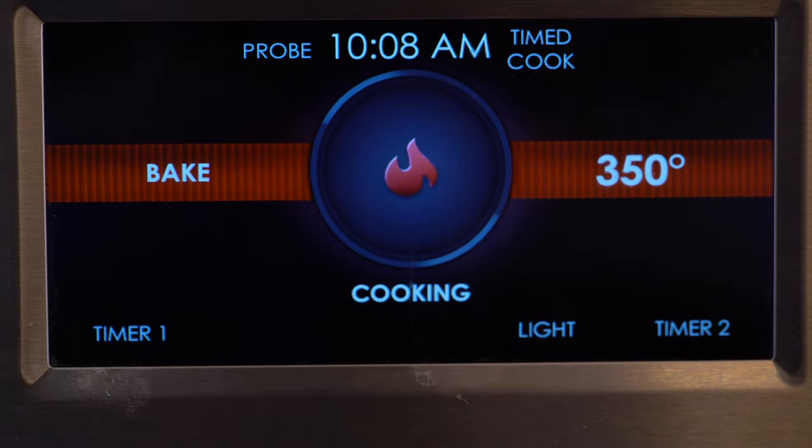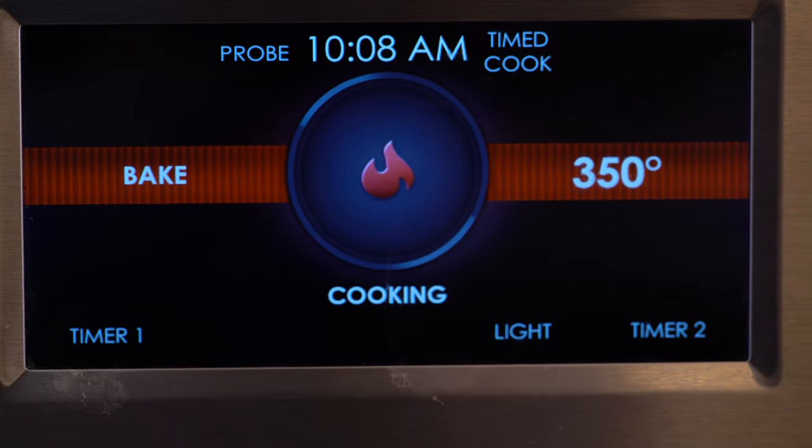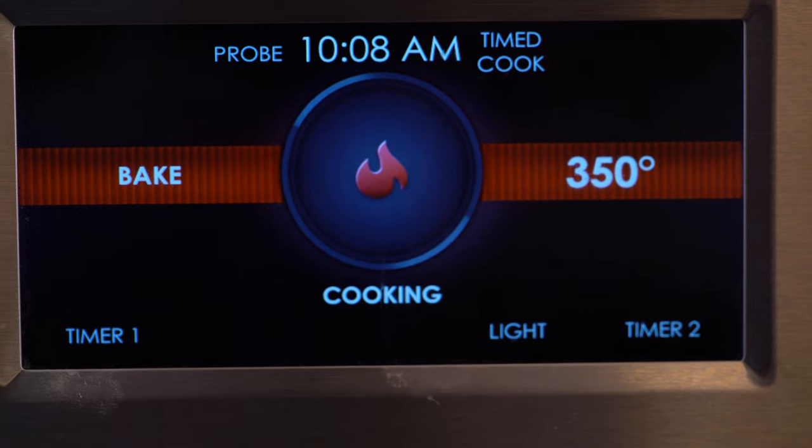After you've got all this pulled out, go ahead and preheat your oven to 350 degrees. The other thing I love about this recipe is that you don't need any special equipment — no stand mixer, no electric mixer, nothing like that. Just a spoon and a bowl and you're good to go.